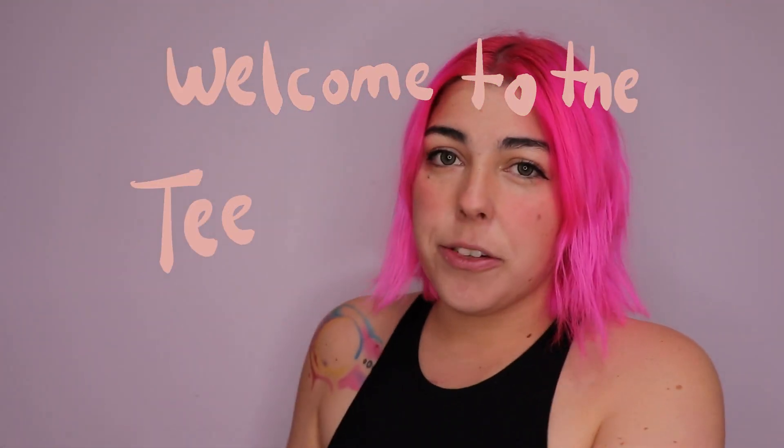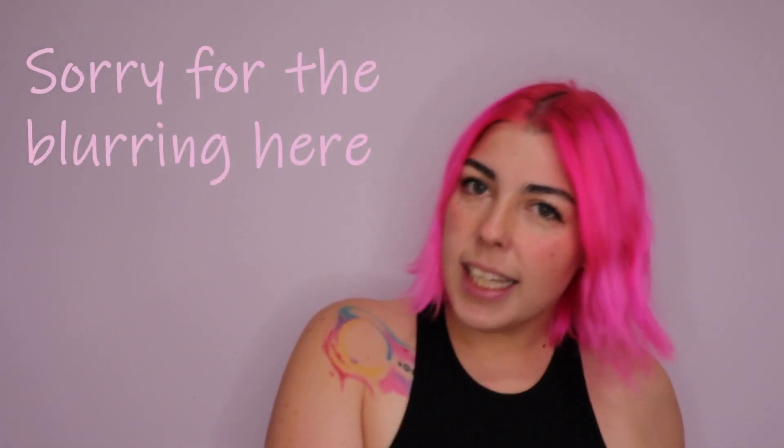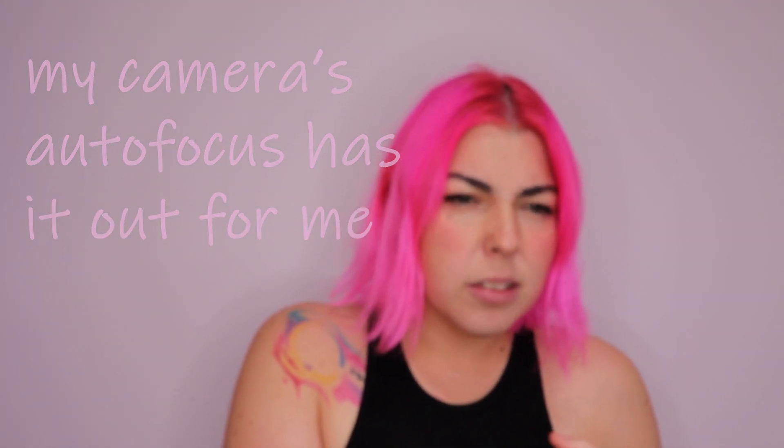Hi there! Welcome to the Teeny Tinkers channel. I make ball jointed doll and craft related content. It's time for another dolly custom. I haven't done a custom in quite a while. I've been so busy working on other BJD and craft related content. But my family was watching the Mario movie the other night and I was thinking Princess Peach would make a really cute BJD, not in the obvious costume type way, more in the inspired by way that I like to do.